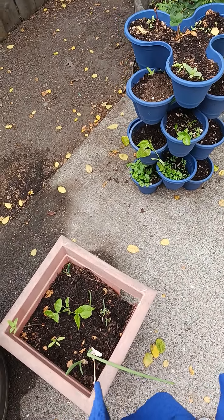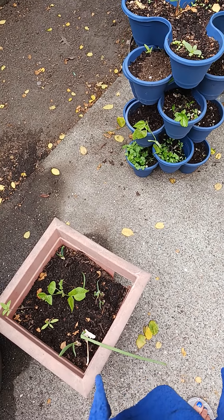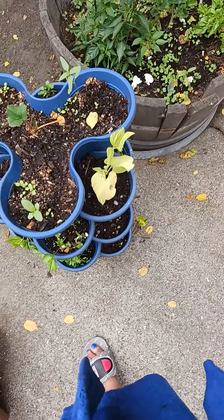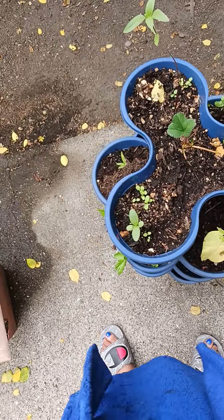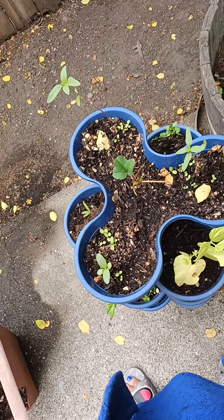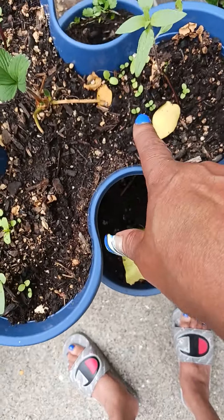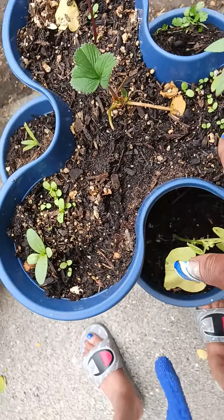And I'll probably find me some onions — yellow onions, I use them a lot — so I want to grow some. Maybe get a barrel or something and start me some potatoes. I don't know what these are coming up here.